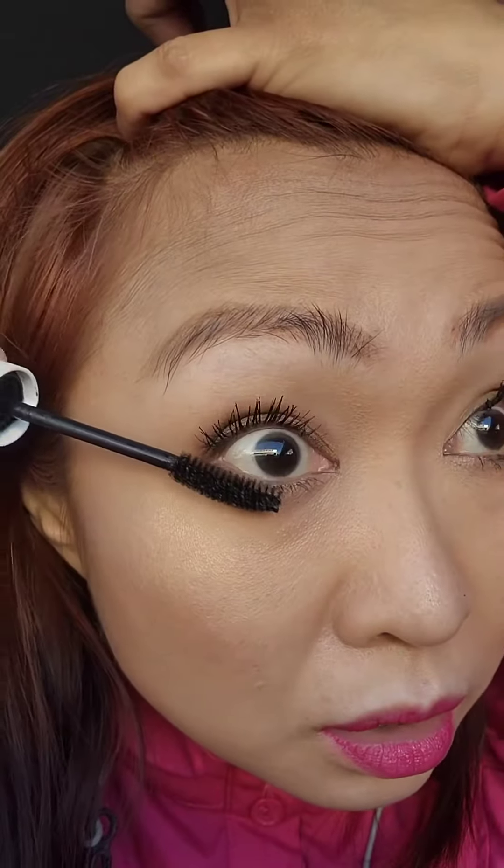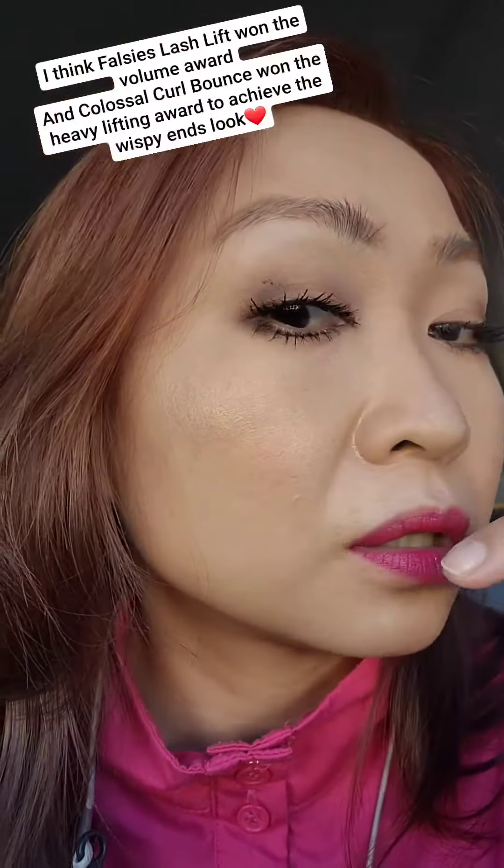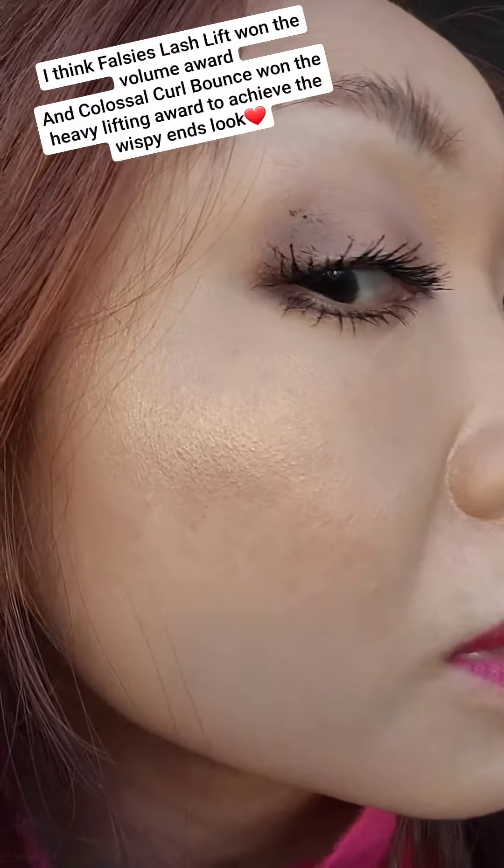I think the brush of the Curl Bounce is curvier, but it has a drier formula. I think the Curl Bounce is just like the Falsies Lash Lift but it curls up and holds the curl when you push your lashes with the wand. This one is also thick — like spiders — but it's not as defined in the curl. Look at this one.